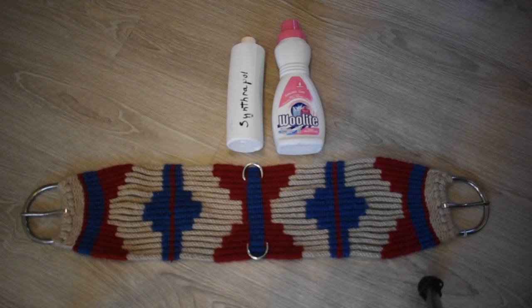Can you wash your cinch? Certainly. Use a large bucket or tub with cold water and a gentle soap such as Woolite, Synthrapol, or Orvis paste. Wash them in cold water and then rinse them thoroughly, and they'll be like new again.